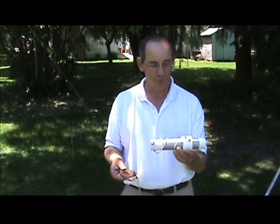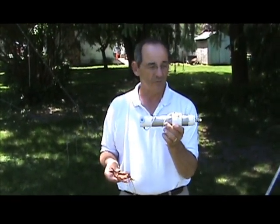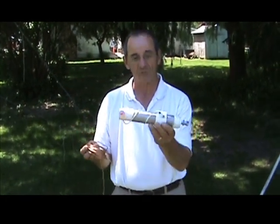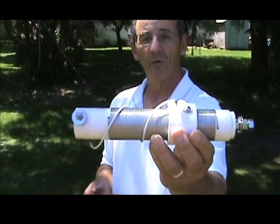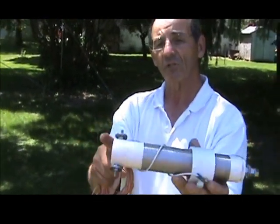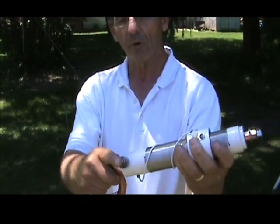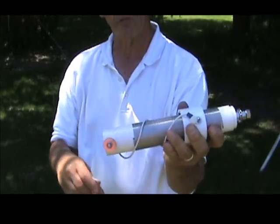Hi, I'm Kerry KB9AIT and along with Terry N9AOT we are Wolf River Coils. This is our new Wolf River Coil Silver Bullet HV antenna. It comes with 20 feet of wire and our standard silver bullet which has the grooves in it just like the rest of them. One side is ground, one side is the hot side. The ground side will go to a ground rod and the hot side obviously goes to the center of the coax.